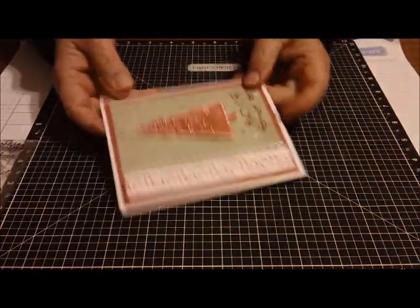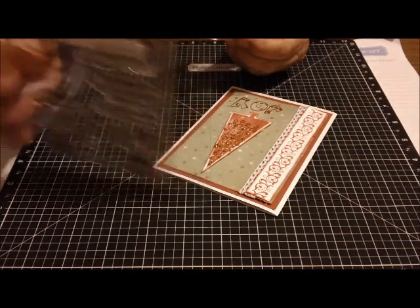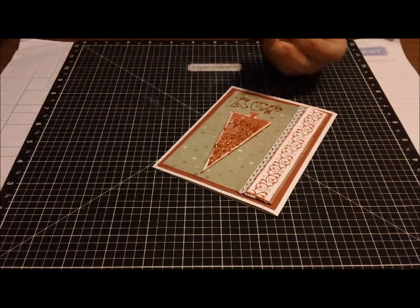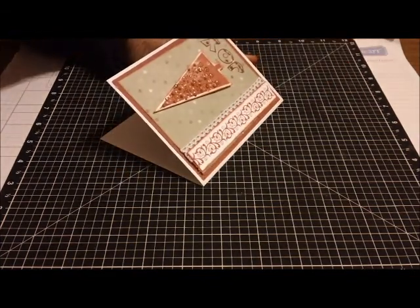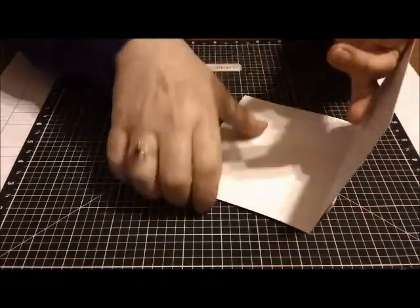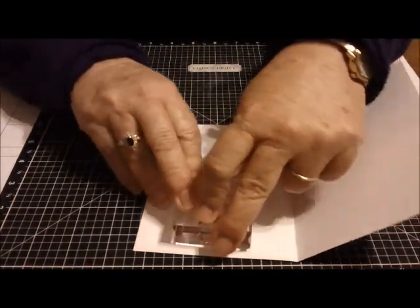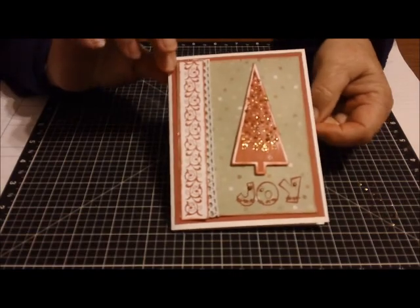For the inside of the card, I'm going to use another sentiment from Cards TV Stamp Set, Christmas Joy. It says, 'May the beauty of the season bring you joy.' So it goes along with the outside 'joy.' I'll use my cranberry ink and just turn that and stamp the inside. Pretty font on this — very pretty font. And the cranberry shows up so pretty on the white. So there's my card for today.